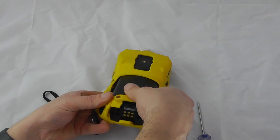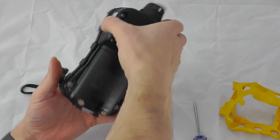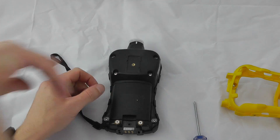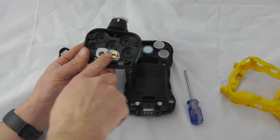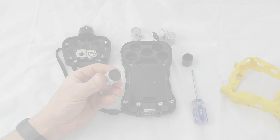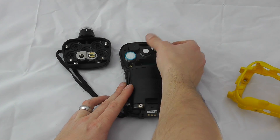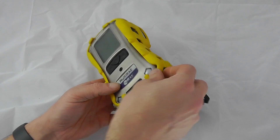To change any of the sensors, including smart sensors, remove the yellow boot — first remove the clip from the back of the instrument, then pull the yellow boot off the top. You'll see four screws on the rear — remove those top four screws corner to corner, then pull off the back section. The integrated pump comes off with the back section. The smart sensors are visible; each has a dedicated slot and will only fit in certain sensor holes. The two on the right are the high-power area for LEL, infrared, or VOC sensors. To refit sensors, push them into place — they only go in one way — then reattach the back panel and boot.